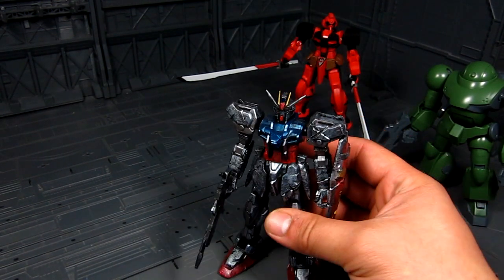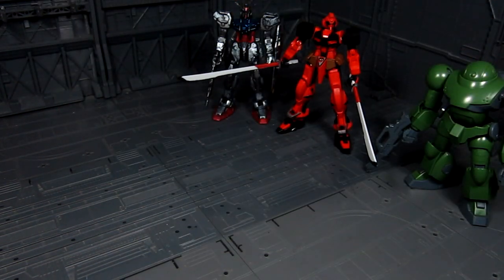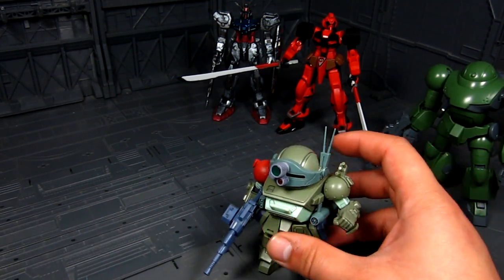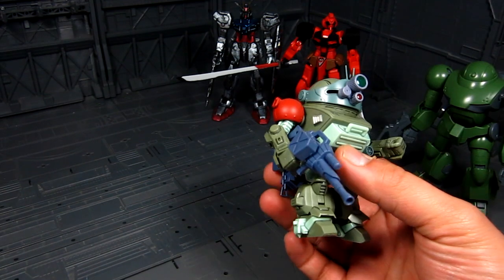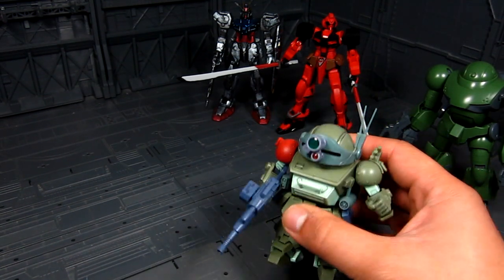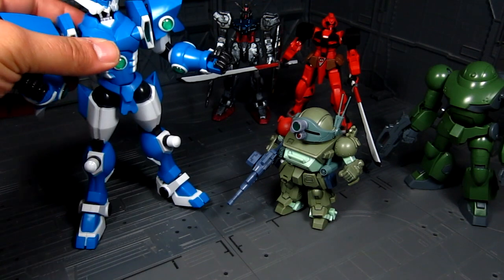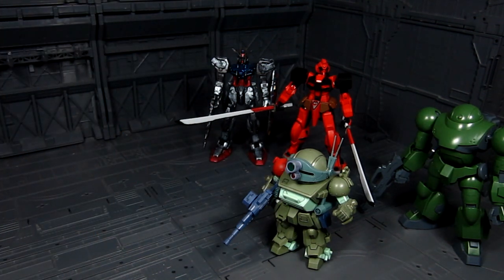Another thing you can try is a different model line. One of them is Kotobukiya — that's the next best thing in my opinion aside from Bandai. Here's a Scope Dog in the D Style, kind of like their super-deformed series; it's a cool, fun build, I really like building it. Kotobukiya also makes big kits like the SRW Super Robot Wars kit right there. Again, it's something different — that's what you want to do: try something different and challenge yourself whenever you hit a burnout.